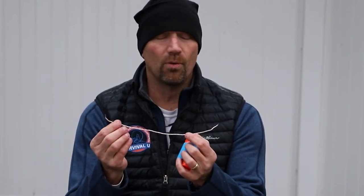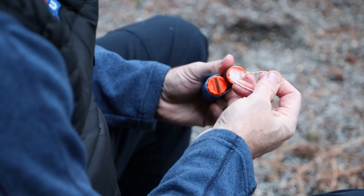Once you have your containers wrapped in duct tape, the next thing we need to do is add about a foot of thin paracord or dental floss in order to pull our cotton balls out of our container. With this 12 inch piece, I'm going to make a square knot at the top.